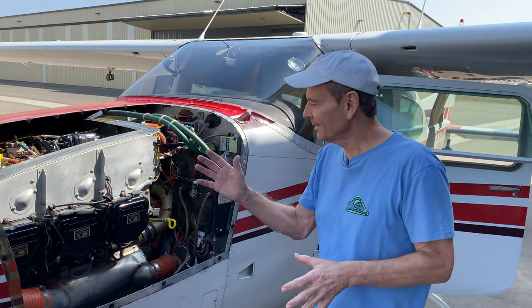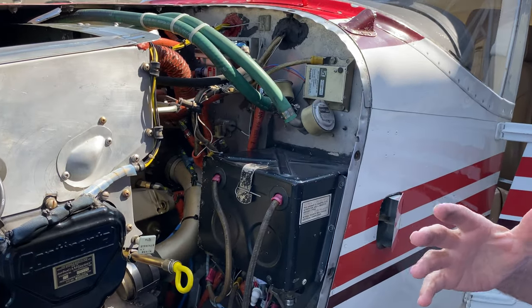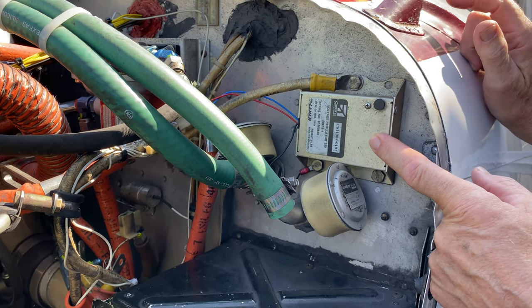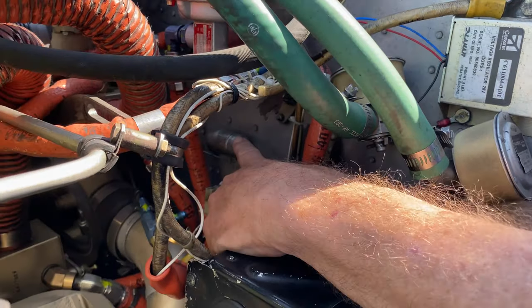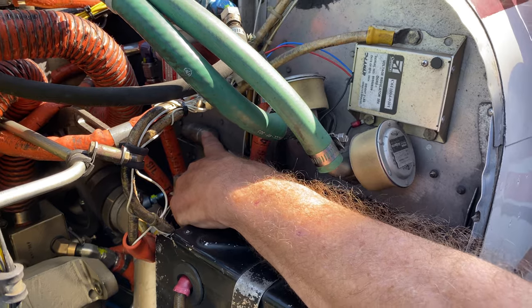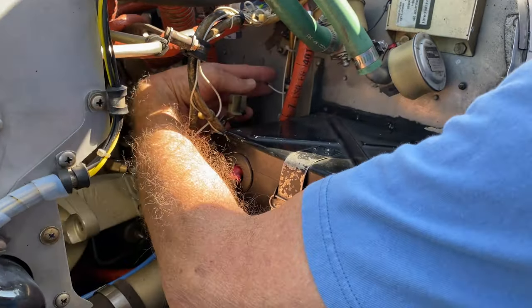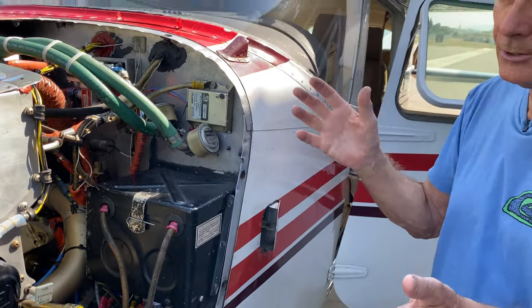We just pulled the alternator out of the 1978 Turbo 210. We had noise coming out of the alternator. We checked the voltage regulator with the oscilloscope, but there was no noise coming out of that. The other thing they used on these airplanes is right here where my finger is — that is a capacitor and that suppresses noise that comes out of the alternator. A lot of times it's mounted right in the back of the alternator, but in this case it's mounted on the firewall. The problem is that the wire from the capacitor to the alternator is rather long, and that is not an ideal situation — it allows for more RF radio frequency interference.